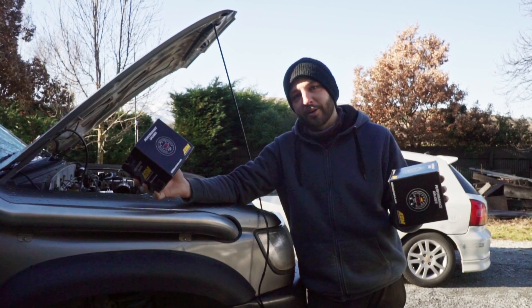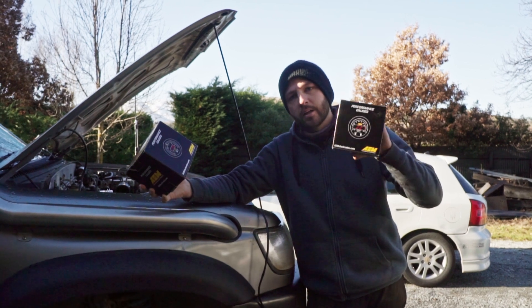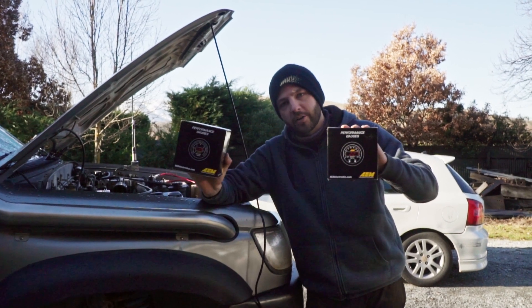Welcome back to the build. We're getting a little bit further now, getting into the electrical side of things. This week we're going to wire in our boost gauge and our air fuel ratio gauge.